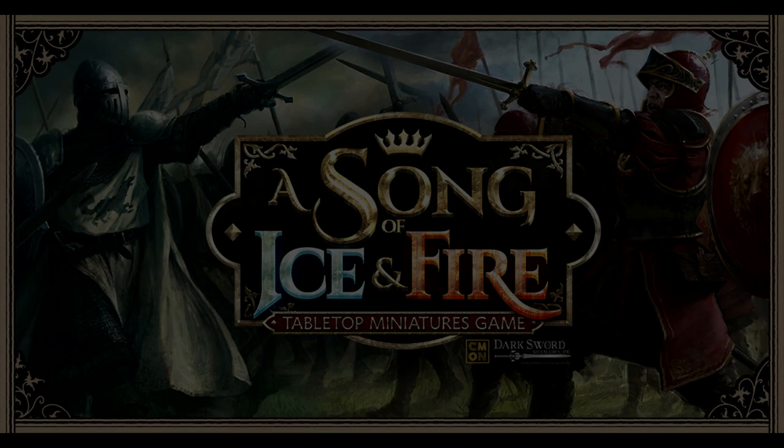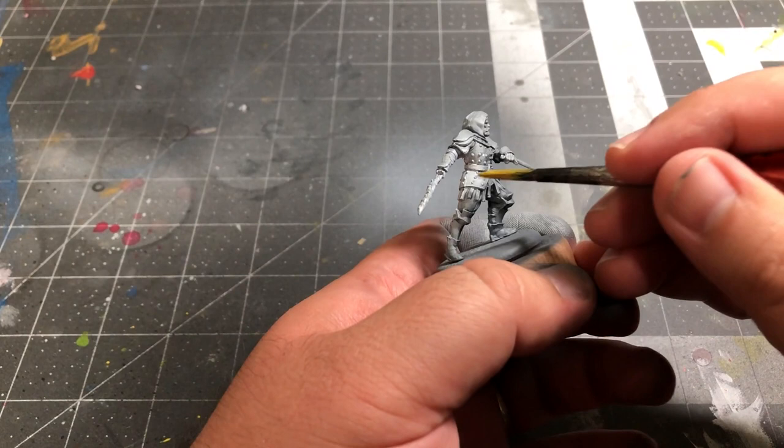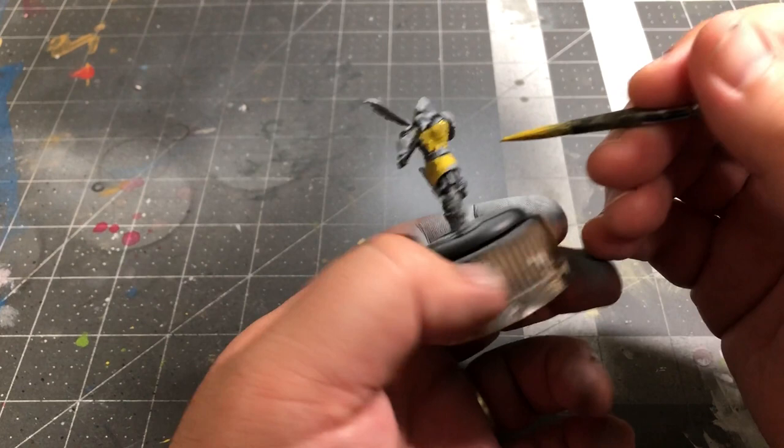Remember, always thin your paints with equal parts water, unless I tell you otherwise. We're going to start off by using Japanese Uniform by Vallejo to paint the doublets of the models. Normally I'd suggest applying a second coat of this color, but since we're trying to maximize the contrast between the light and dark portions of the model, I'm going to keep it with one coat.